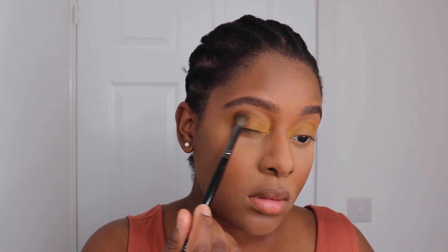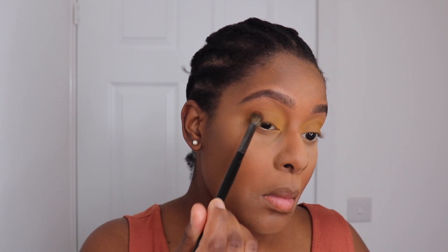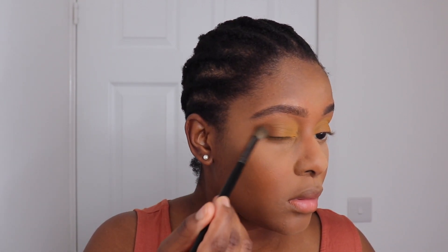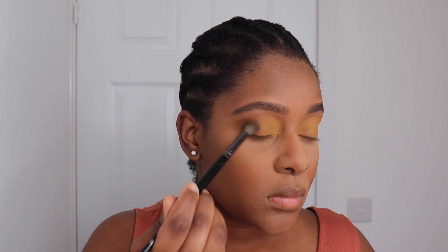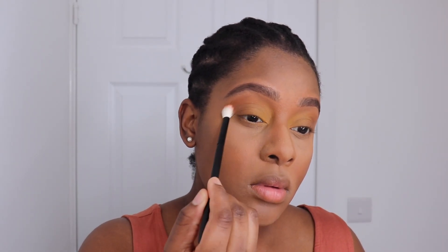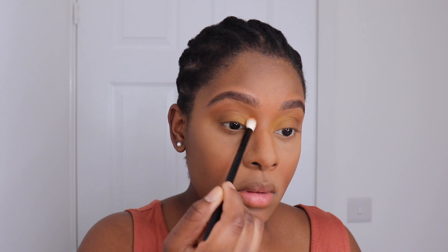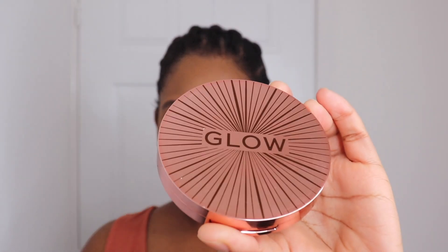Then I'm taking this brown shade and placing it on my outer corner, blending it into that yellow shade — just to create a little bit of contrast between the two colors. Then I'm taking this orangey shade and applying it into my crease. I guess it just matched the top I was wearing, so I had to. Then I'm using the Makeup Revolution Splendor bronzer for a light bronze.